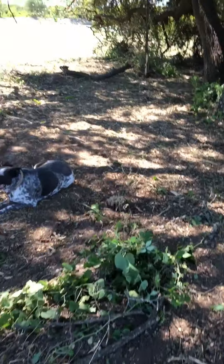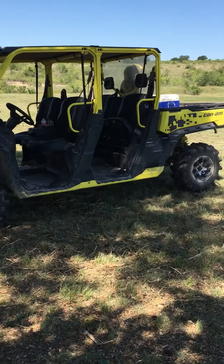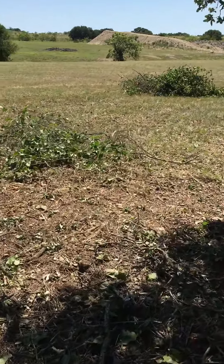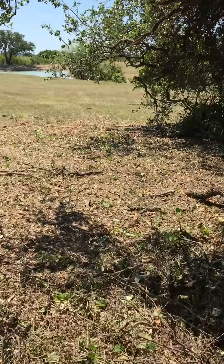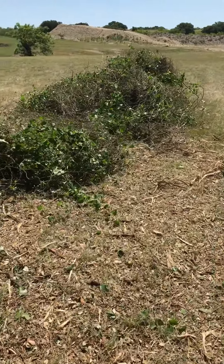I was using the Can-Am, using the winch, hooking on to them and dragging them out. Here's some I've already shredded — I pulled a bunch out and then would run over them with the shredder and mulch them up.